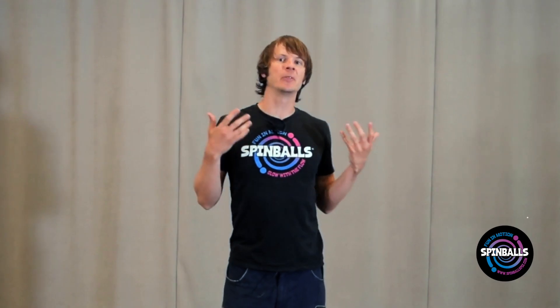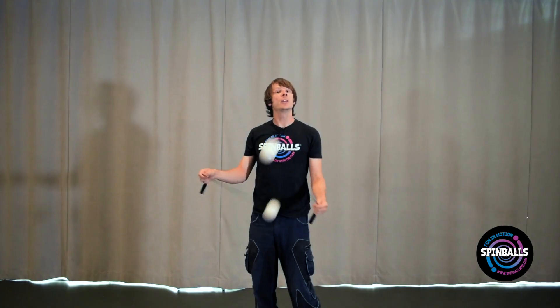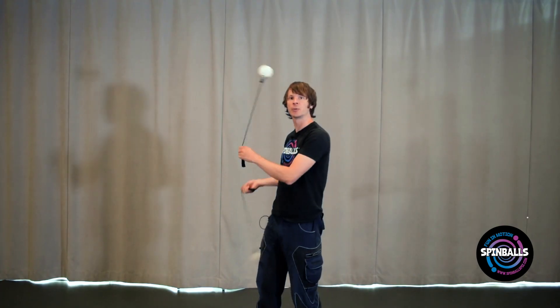Hey there! I'm Drex, and this video is part of a series of tutorial videos designed to teach you a move and get you having fun as fast as possible. There are more detailed lessons in our full tutorial series — check them out if you have fun with this one. In this video, I'd like to teach you how to do weaves for poi.